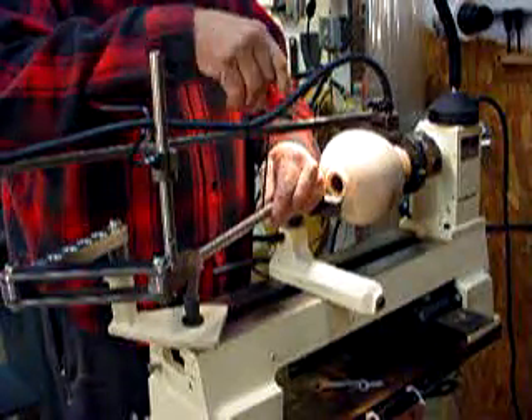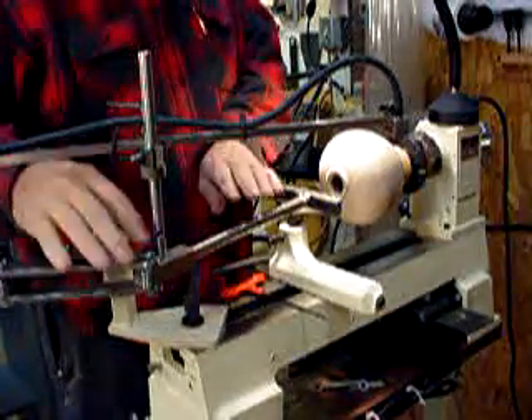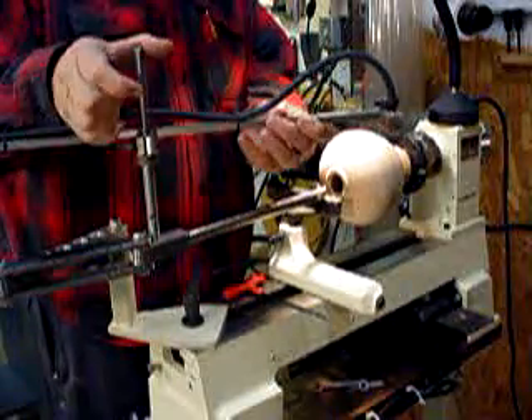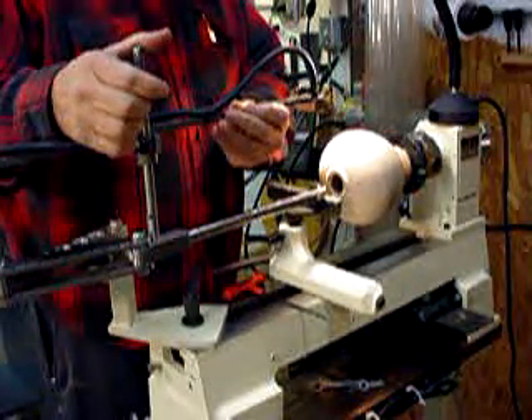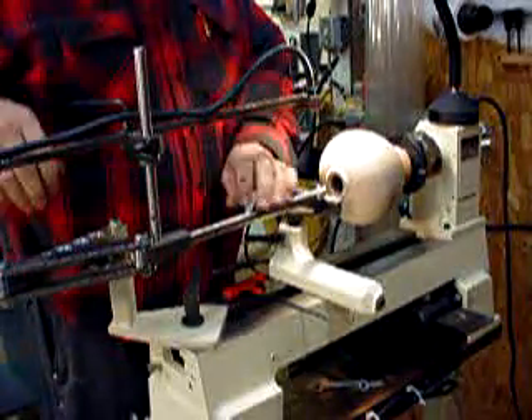This comes with round high speed steel tool blanks, pre-sharpened. Turn on the laser, move it over, and adjust it out on the tip of the tool.